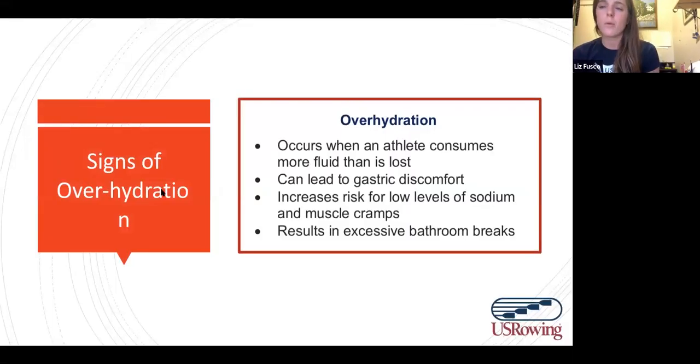Let's talk about what you might be feeling if your hydration practices are a little off. Over-hydration is actually fairly common — it occurs when an athlete is consuming more fluid than they're losing, sometimes significantly more. It can lead to gastric discomfort, bowel urgency, and many trips to the bathroom. As a rower who's all suited up getting ready to launch, this can be inconvenient, especially earlier in the year when you have to take everything off.